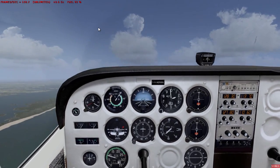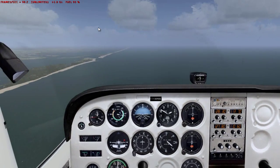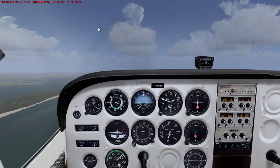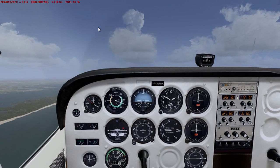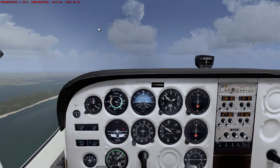There we go — stall warning. Full power, flaps 20, push down and bring the nose up to maintain a positive rate of climb. There you have it, flaps 10.